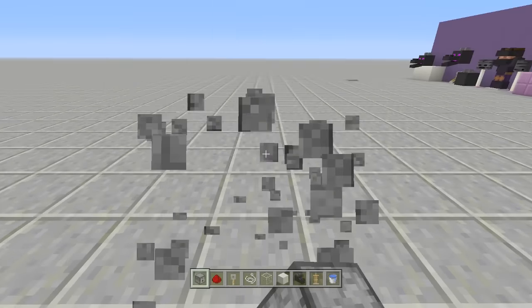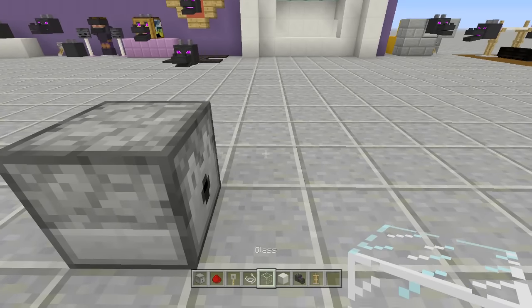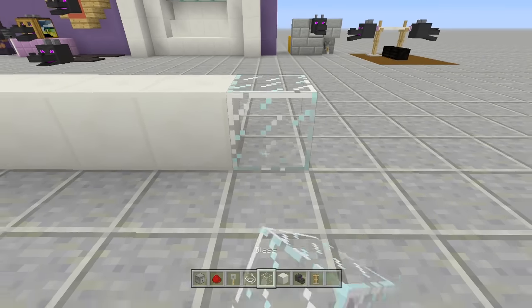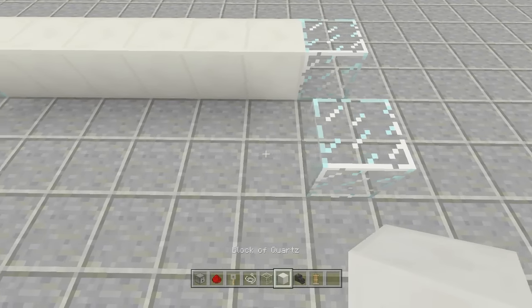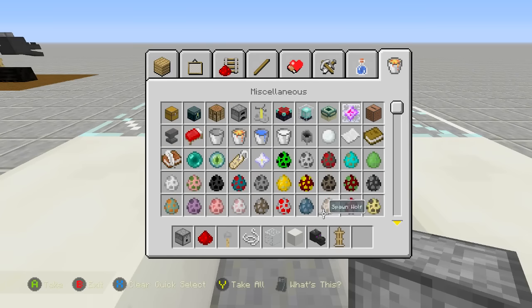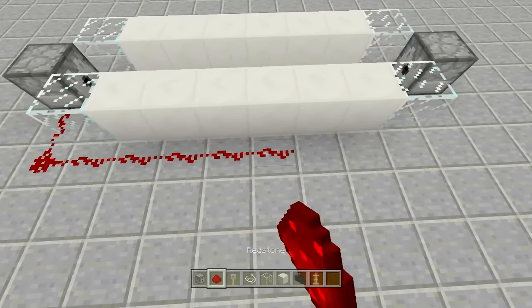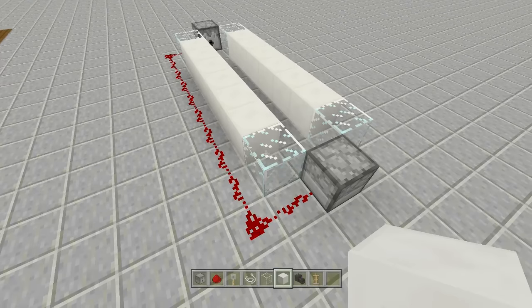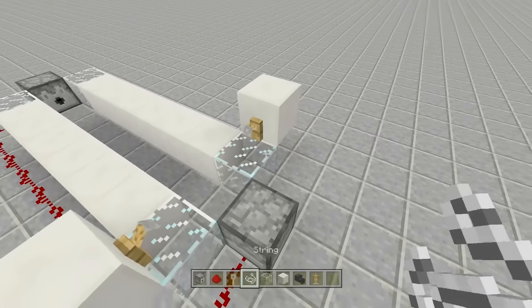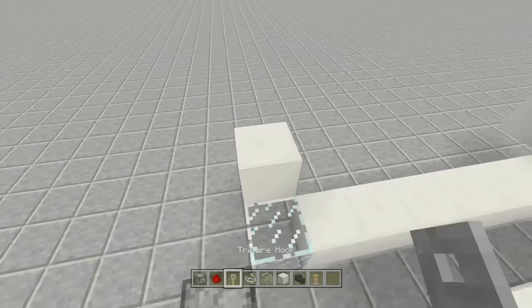Place your dispenser and put a water bucket inside it. Count over eight blocks from the dispenser and place a glass block on block one and on block eight. Do the same on the opposite side and place a second dispenser with a water bucket inside. Run redstone all the way around. Above the redstone next to each glass block, place a block, then place your tripwire hooks with string attached to them on both sides.